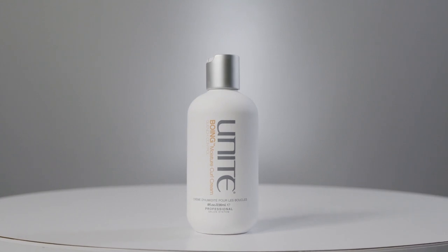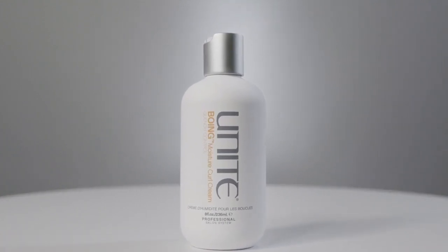Once you've worked with that leave-in conditioner to seal the cuticle down, you might want to use the Boing Moisture Curl Cream. This is for hair texture with a defined curl that doesn't fall quickly — hair that just needs a little more moisture. It's hygroscopic, attracting moisture to keep that curl in. It has no hold properties, so it's ideal for naturally curly hair that just needs definition and sealing.